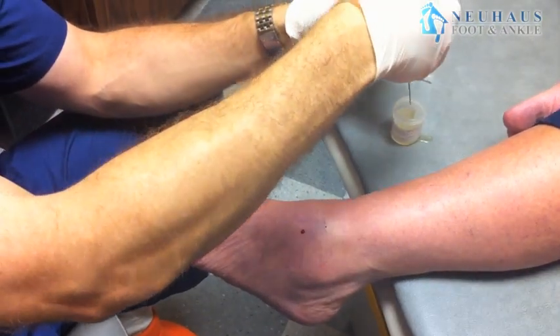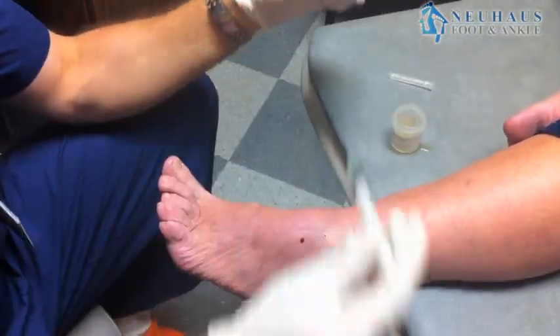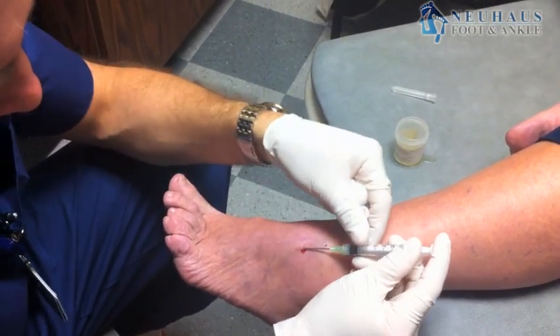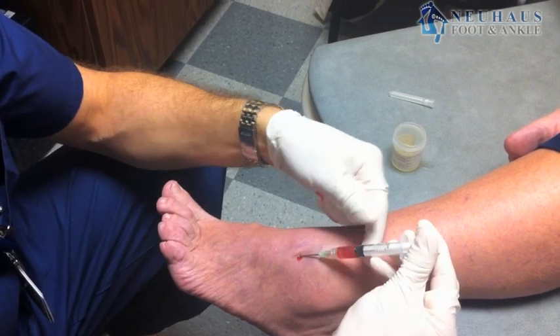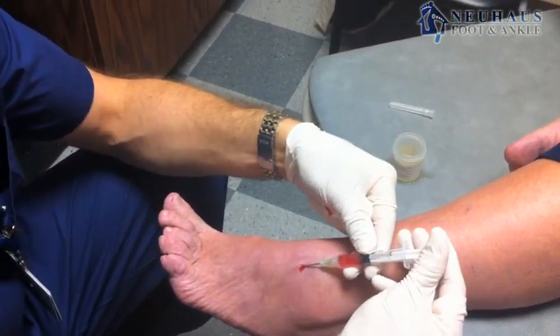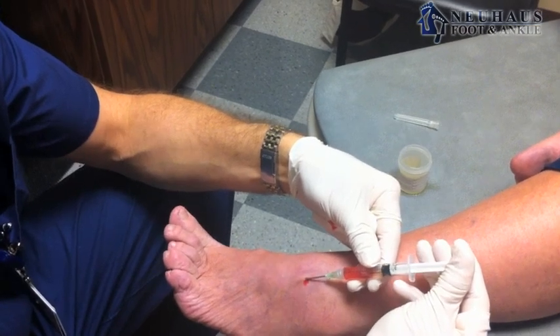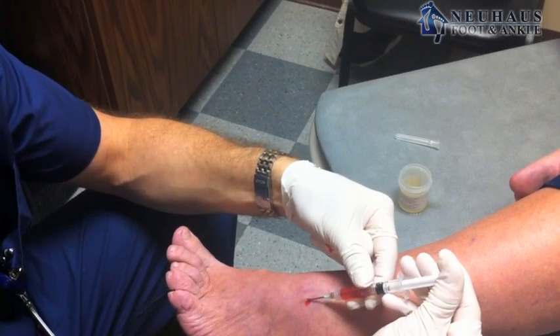It comes out almost stringy because of how thick it is. It's like a gel, almost, if you can imagine a gel — it's a very interesting fluid. It's produced by either the tendons, the tendon sheath, or the joint.